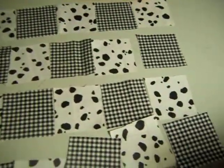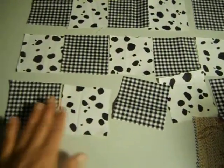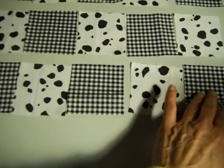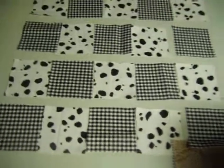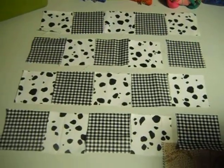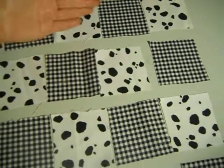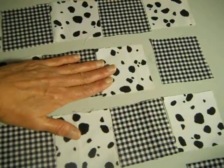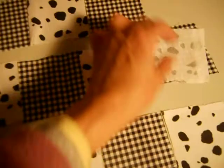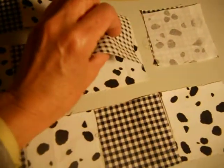Placemats are good to start with because they're small — you can fit the whole project right on a table. When you're doing this with a twin size or full size quilt, you'd probably lay it out on the floor and go back and forth between the floor and the sewing machine. Once I have four rows individually done, I would take this row and place it right sides together on top of this row so each of the fabrics would line up.